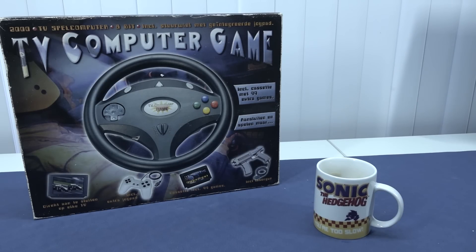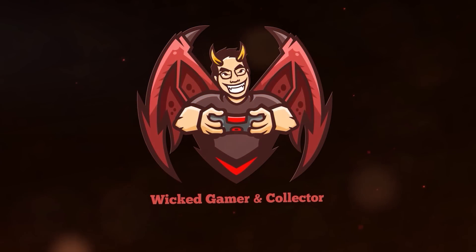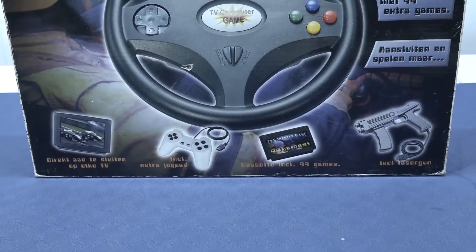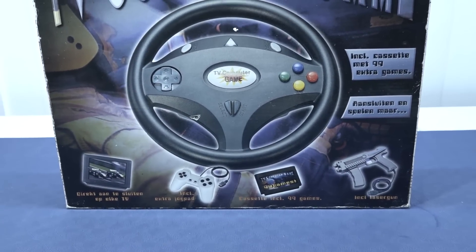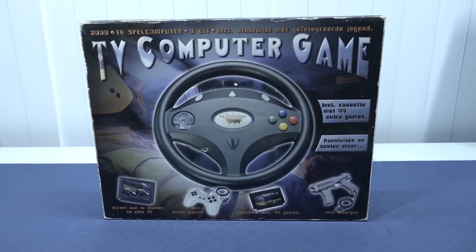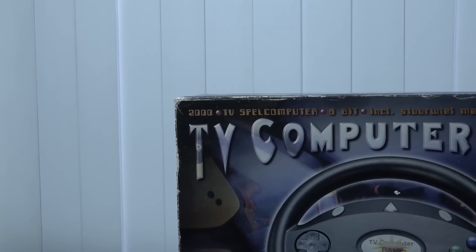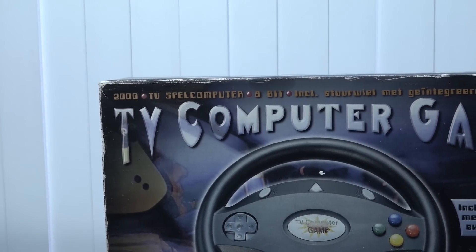It's time to go fast with the TV computer game system. Welcome back to the channel — it's awesome that you're tuning in. In this video we're going to take a close look at the TV computer game system that I recently picked up. Over the years they have released so many weird plug-and-play devices, but this is more like a game system itself.